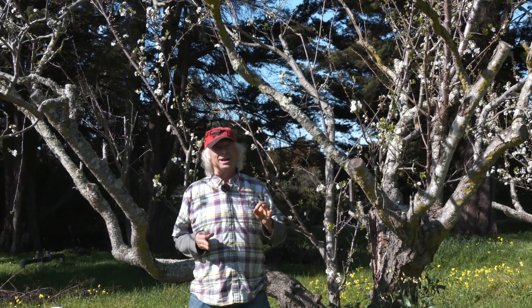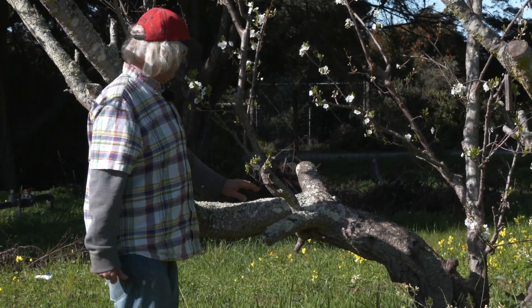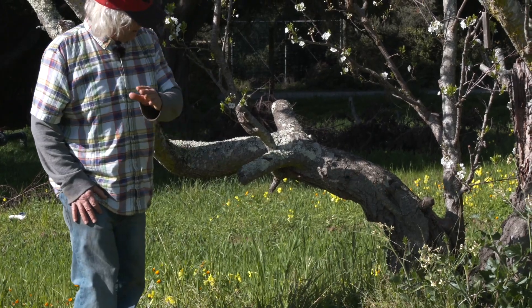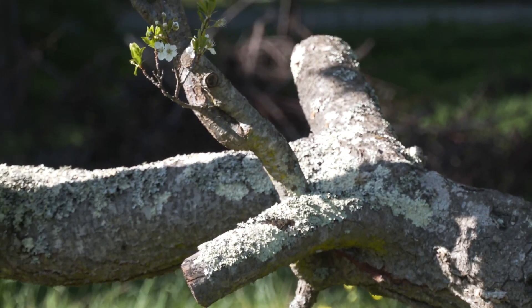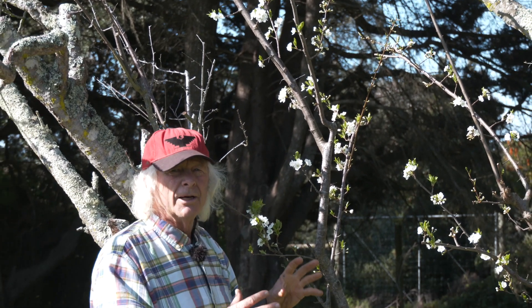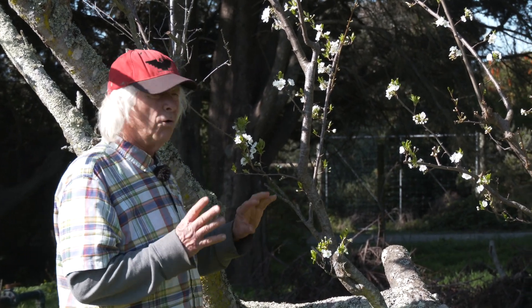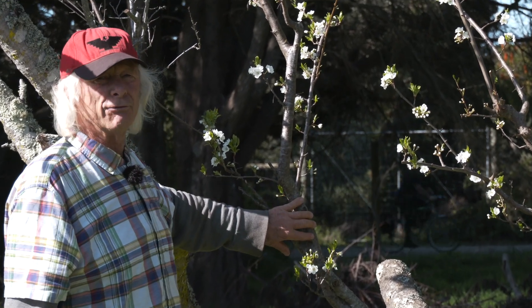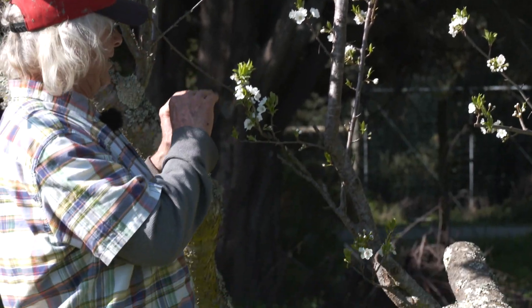We thought about that, watching that phenomenon happening, and thought maybe we could do this differently. Instead of renewing the tree at about head height, we went down to about thigh high. We made that wicked, radical renewal cut leaving a stub, and this is the new issuance — a good response. This tree is 50 years old, but the effective fruiting wood is about 3, 5, 7 years old. All trees bear best on young wood. So this goes up, and you can see the fruit wood is down here — not just way up top. How accessible is this? The answer is very.